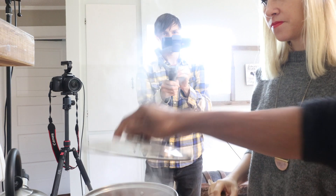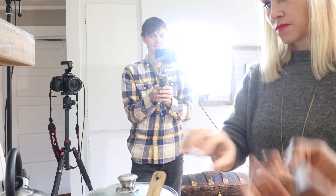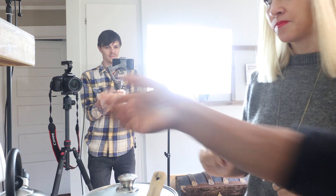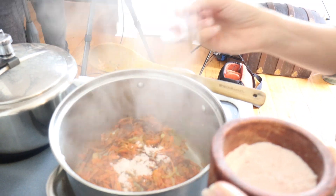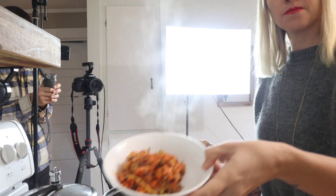We're going to cover this for five minutes so it doesn't get dry — the steam will help it cook. Keep the temperature at medium. Let's also add salt — about one and a half teaspoons.